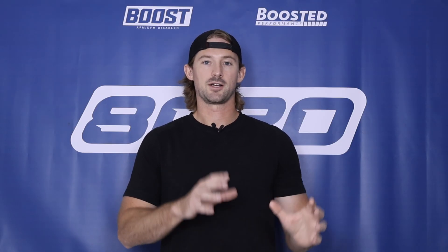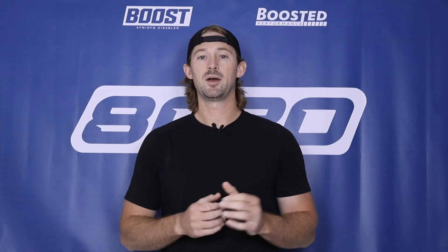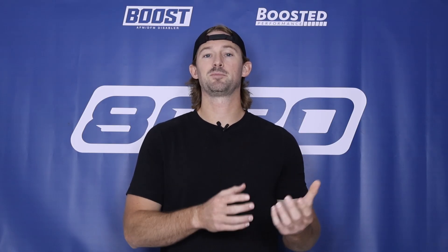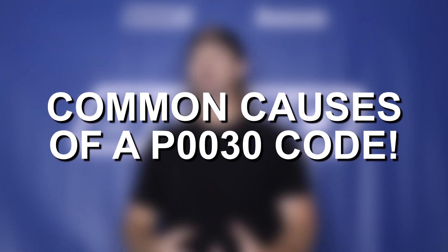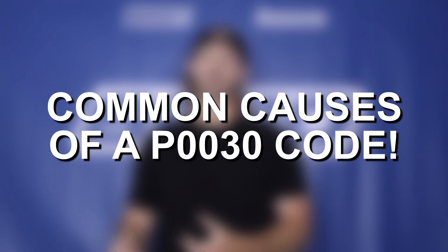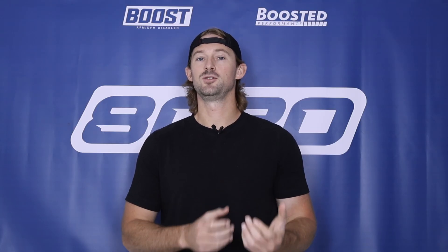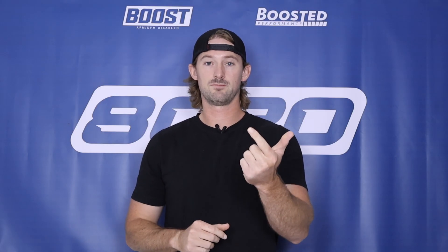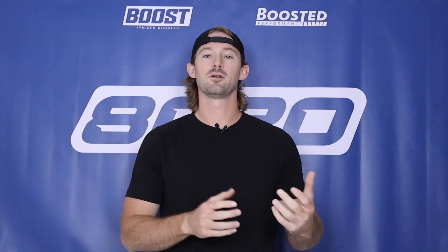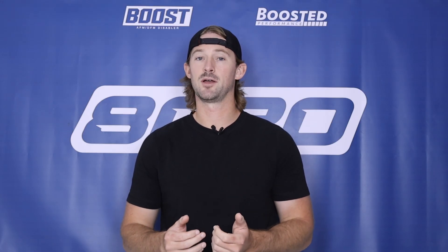That was a lot of information on oxygen sensors and their internal technical makeup. My whole point in walking you through that was to help explain the components at play so we know what could possibly be causing this P0030. With the oxygen sensor there are really only two things that could be causing this issue: power and voltage, or the oxygen sensor itself. But there are a few more possible causes, so let's go ahead and talk about those quickly.